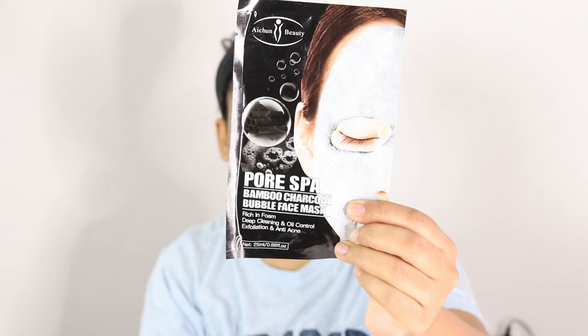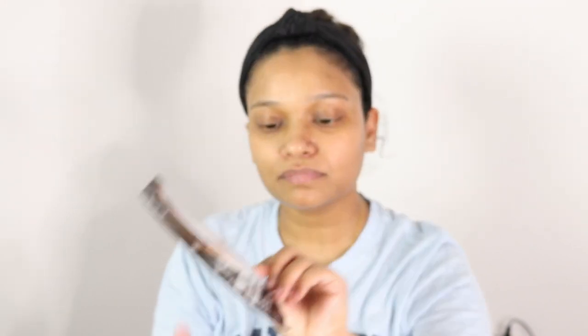If you can see it clearly, it says it is rich in foam, deep cleansing and oil control, exfoliation, and anti-acne. So I'm going to test it with you guys. Let's read what is mentioned on it — this mask is scientifically formulated with extracts and offers dense.